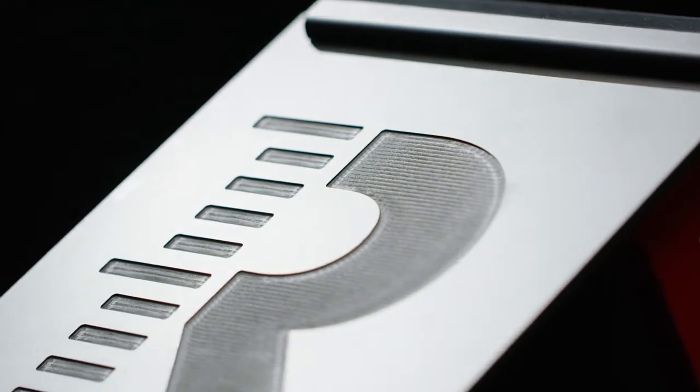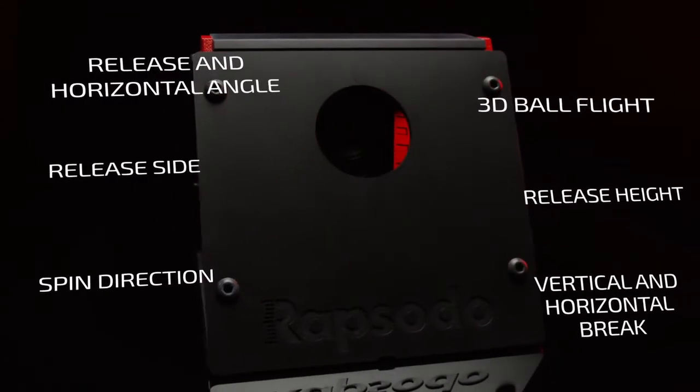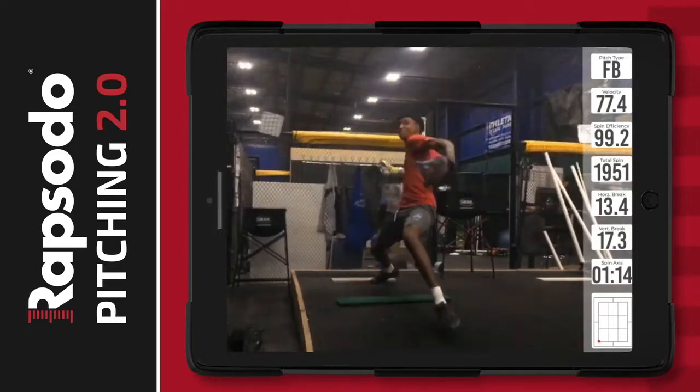Our industry-leading Pitching 2.0 unit pairs camera and radar technology that measures and analyzes every possible data point during the flight of a pitch, giving you powerful, real-time measurement with instant player development potential. We go far beyond radar-provided velocity to deliver deep insights into ball flight.